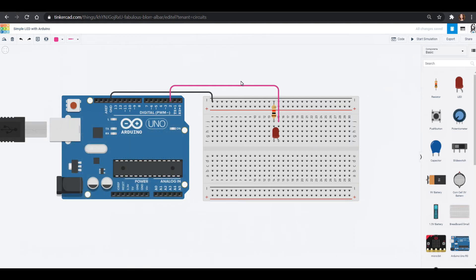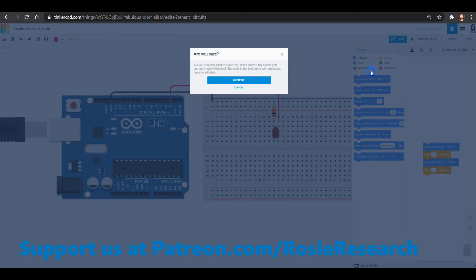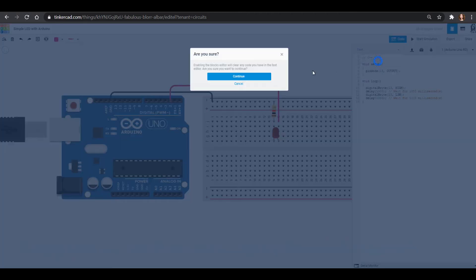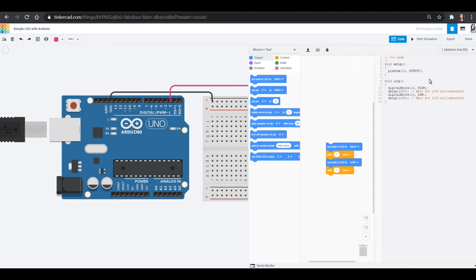I love Tinkercad because when you go into the code you can choose block or text. It will get rid of all your code if you switch from block to text, so know that's really important — it'll ask you if you want to get rid of your code. You can see block and text together, but you just can't edit the text when you're in that view.